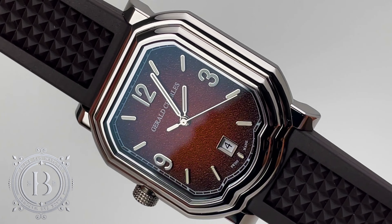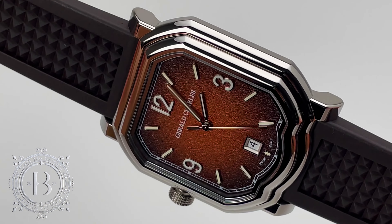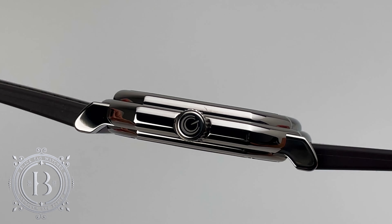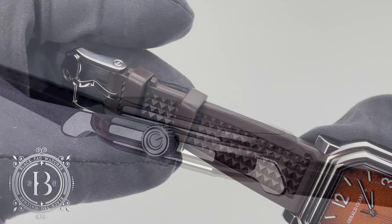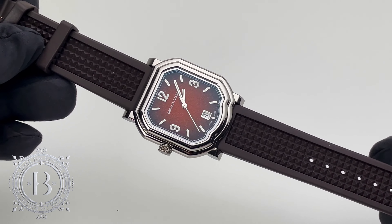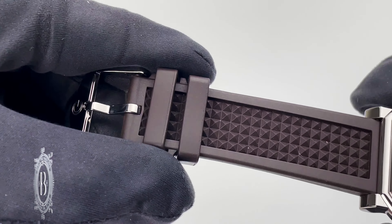Surrounding this simple but yet interesting dial is a polished grade 5 titanium case measuring 39 millimeters by 41.7 millimeters and only 8.7 millimeters in thickness. The case is very slim for a timepiece that is powered by an automatic movement, and thanks to its full titanium construction and a vulcanized rubber strap, the timepiece is super light on the wrist.